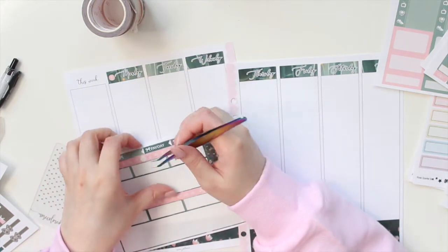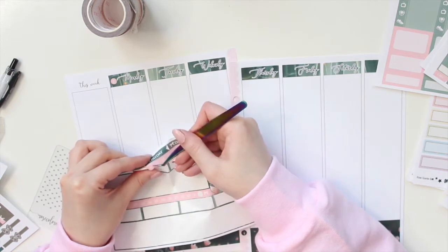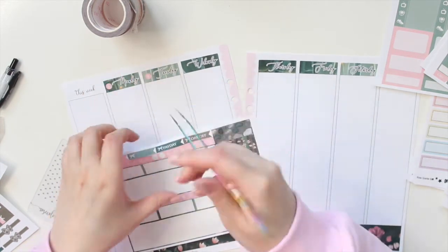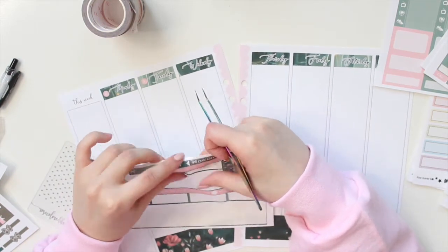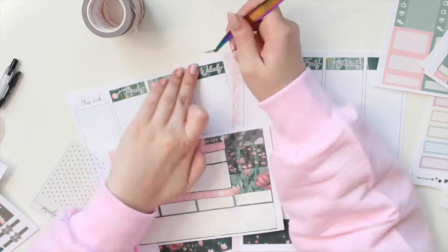The nice thing about this kit is that the date numbers are actually in that pink color, which I think is really nice. It definitely makes the dates stand out a little bit more. I like that she changed it up for this kit.